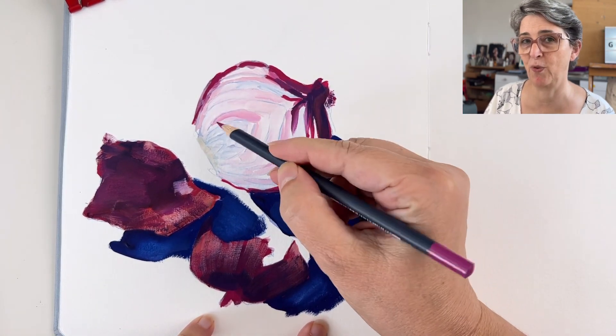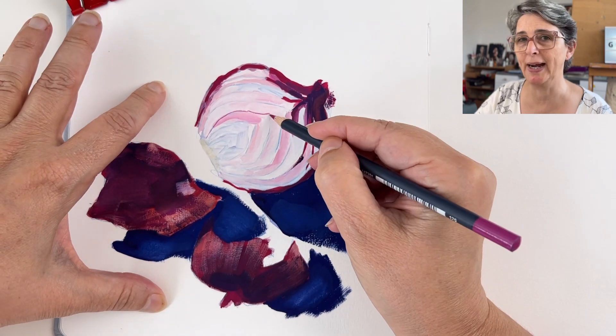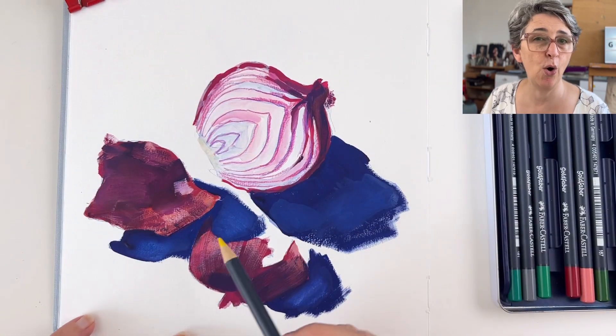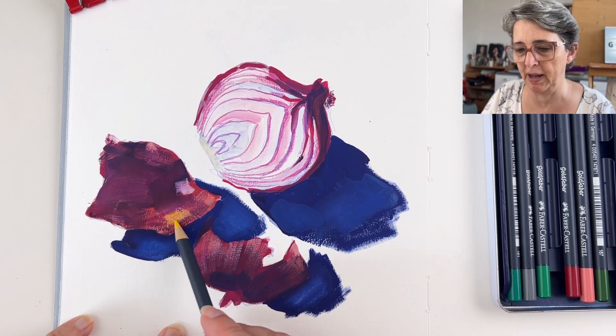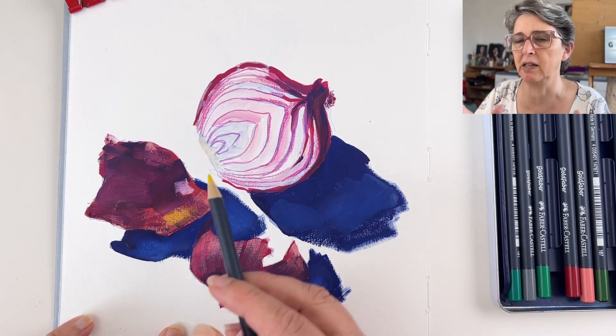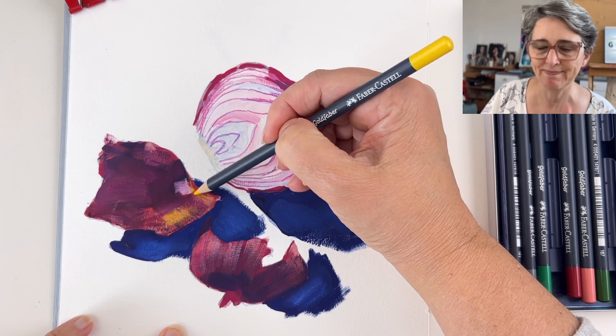You can apply colored pencils on top of gouache — this is really effective for details, for adding sharp lines that would be difficult to do with a brush, or to fix some values. You can apply a second color on top of the painting to slightly change the hue, moving values and hues without making drastic color changes.